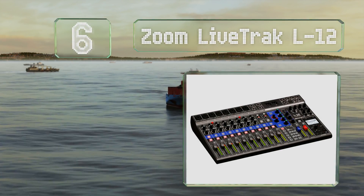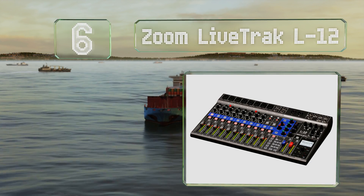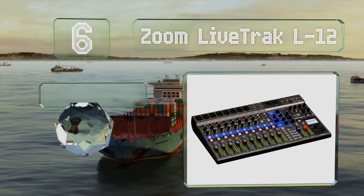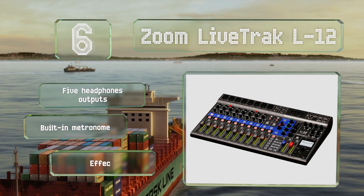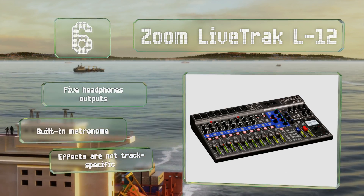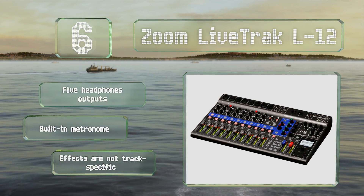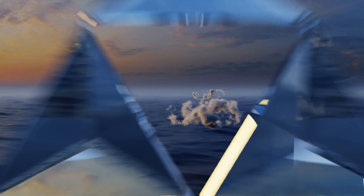Moving up our list to number six, well suited for musicians practicing their craft, the Zoom LiveTrak L12 is a robust option that can feed directly into your chosen digital audio workstation while porting separate audio to your headphones. Its low noise floor yields crisp, clear audio. It boasts five headphone outputs and a built-in metronome, however the effects are not track specific.